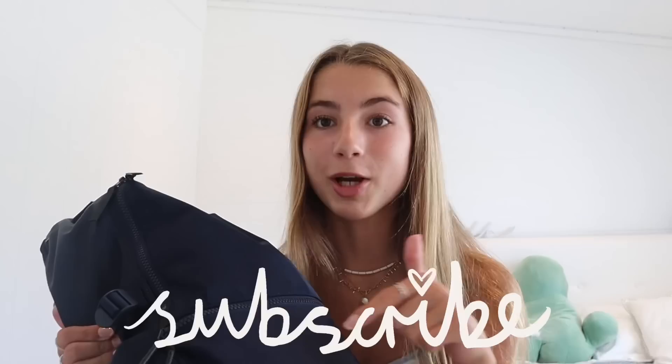Hey guys, in today's video I'm going to be showing you what's in my backpack — everything I take for my freshman year and just everything that you'll need in your backpack for high school. I'm super excited for this video. Subscribe down below so you don't miss out on any of the fun back-to-school videos coming. If you want to see all the essentials and where all the cute stationery is from, then keep on watching.